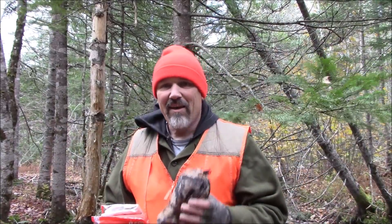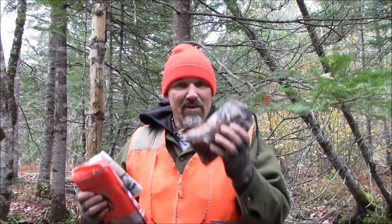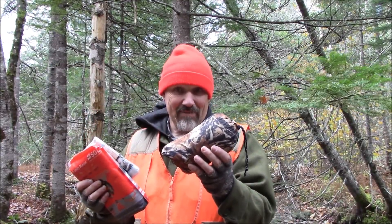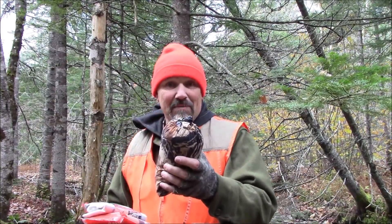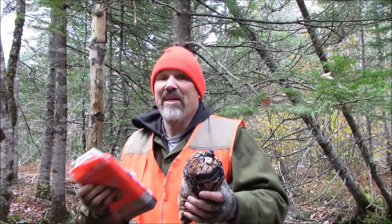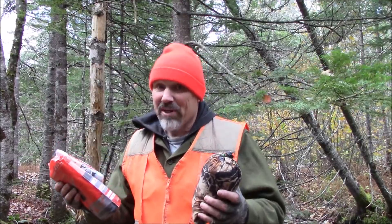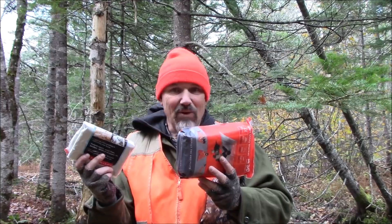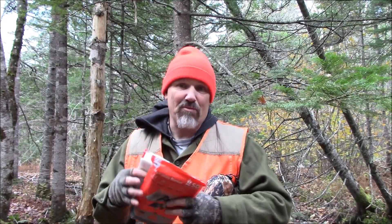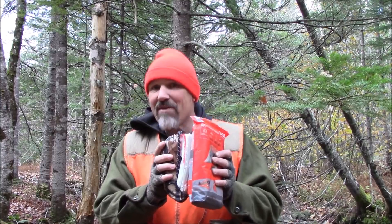In that kit I have three forms of protection from wind and rain. I can pull out the rain poncho quickly, throw it on, keep dry — and being dry, you keep the insulation value of your clothing, so very important to stay dry. I also have two types of shelters, or I can just throw them on and wrap them around me. Shelter keeps that core temperature up — very important.